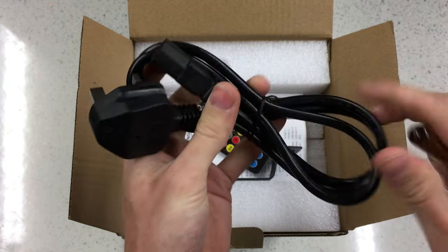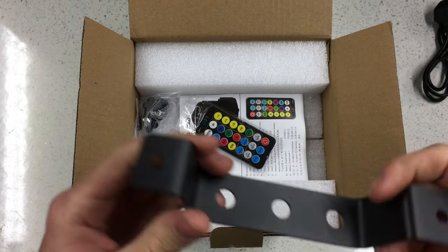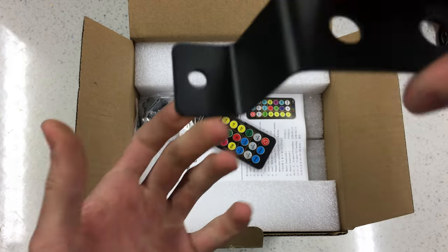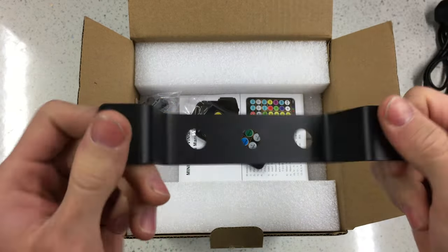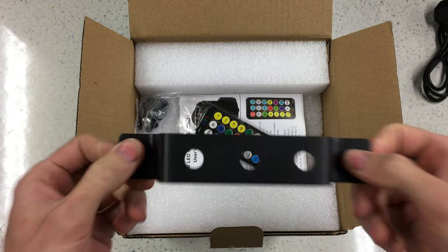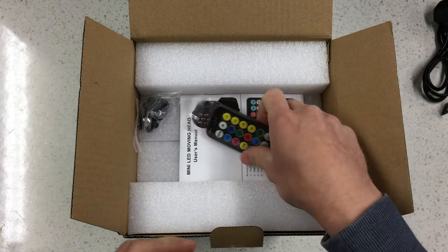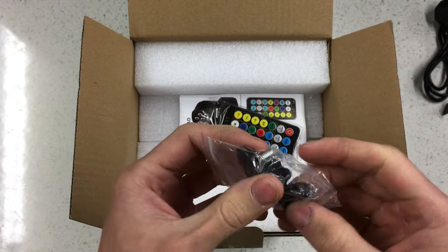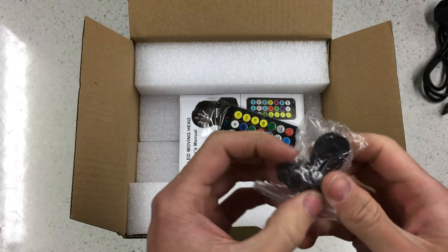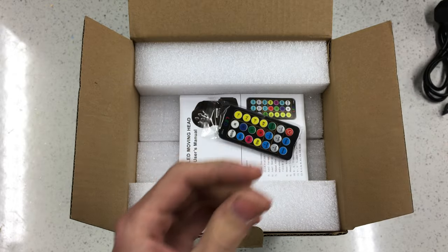The next thing we've got in here is the bracket. This is for mounting it on a T-bar stand or lighting truss or however you may want to hang this thing up - you screw this into the light and then bolt or screw that up to wherever. These are then two washers and two thumb screws which will be to attach that bracket to the base of the light.